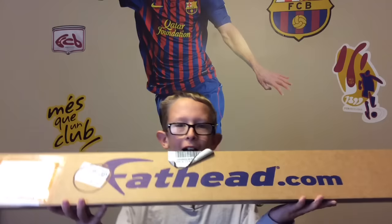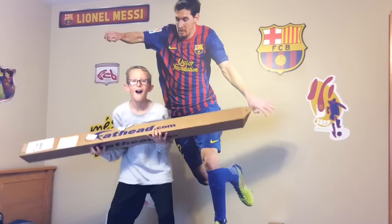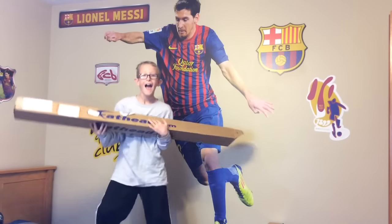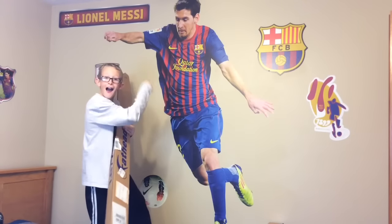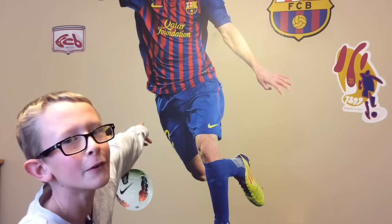Hey guys, Crazy Chili here. We just got a box for Christmas and it's Fat Heads! I'll show you what it looks like on the wall. Here we got a Fat Head of Messi, the best soccer player in the world. Cool!